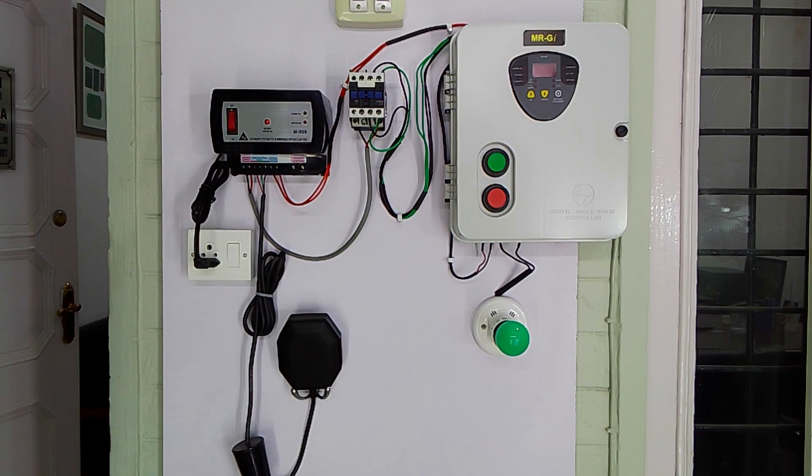Hello friends, welcome once again to our channel. In this video I will explain the connections and installation of a fully automatic multi-purpose water level controller for digital starter and for analog starter. This controller can be used for both the starters.